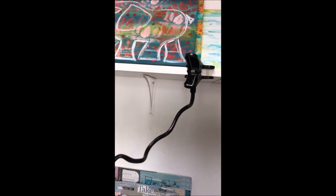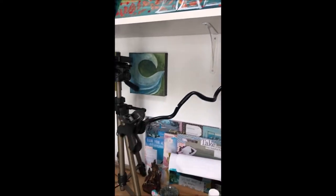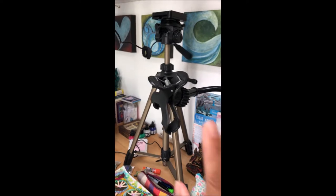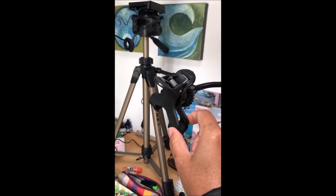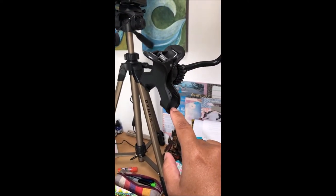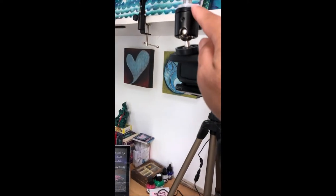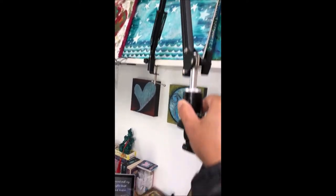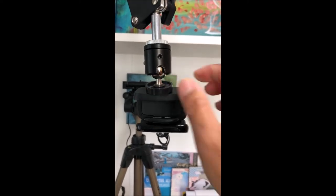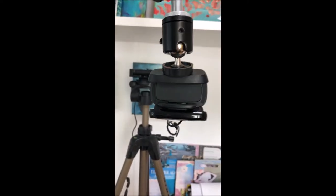And then I have a third camera, number three, attached to this arm. This is another attachment clamped on here to my shelf, and this one holds my cell phone. I will add a time-lapse video and record with my phone in the time-lapse mode if I'm painting something here. This arm also has the ability to attach a cell phone to it — there's an attachment you add to this part here and you can clamp your cell phone on it as well.